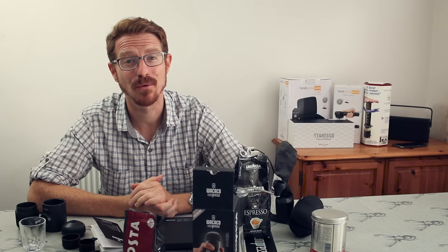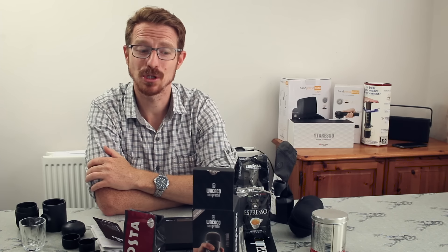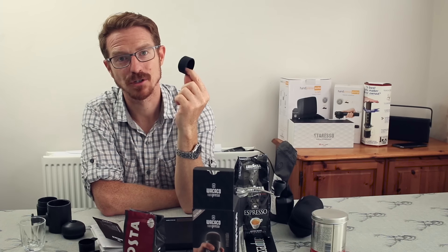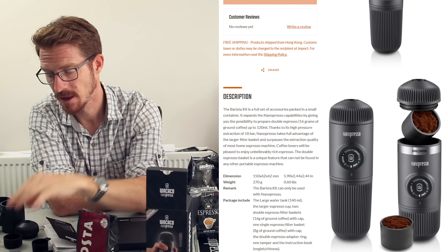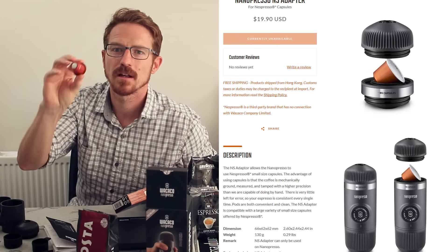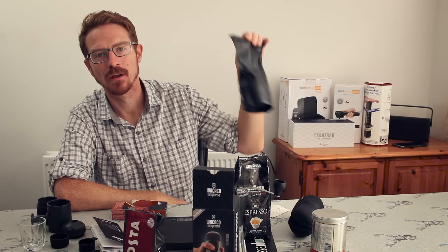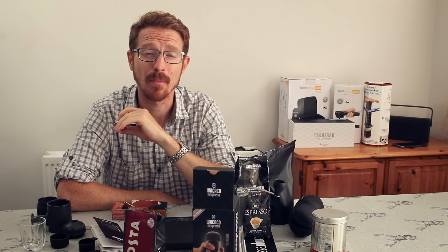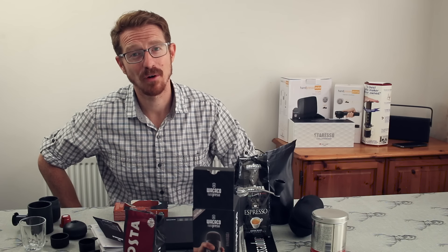There are additional accessories coming that aren't yet available. One is a double-shot option with a larger tank and a larger filter basket, which really excites me because I like a double shot. The other product is a Nespresso capsule adapter — so you can use capsules. Obviously you won't get quite as good a coffee as grinding your own beans, but if you're on a camping trip and want the most hassle-free way of making coffee, there's nothing better.